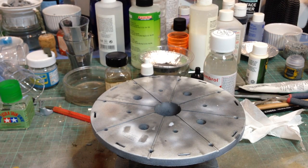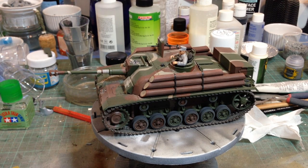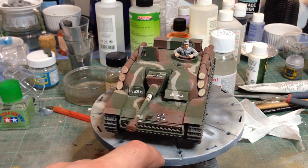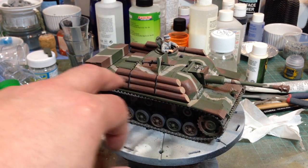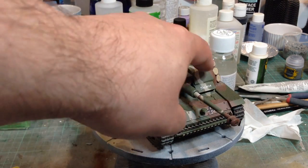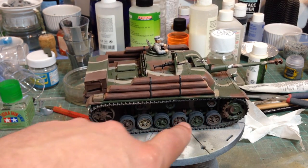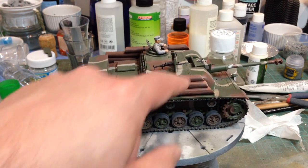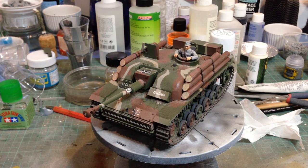Moving on to another Tamiya kit — this is a StuG III in Finnish service. It's their old StuG III F, with some additional parts: these logs, concrete armor on the front, some armor plating, a big toolbox on the back, a different loader's machine gun, and a commander figure of a Finnish tanker.